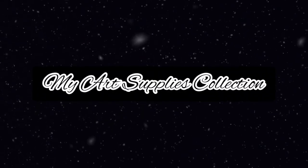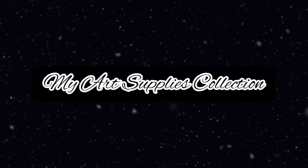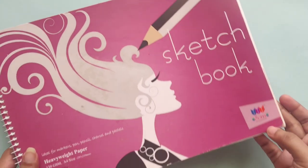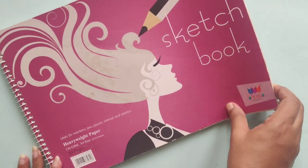Hi guys, in this video I'm going to be showing you all of my art supplies collection. First up, in order to do your artwork you need a sketchbook or an art book.